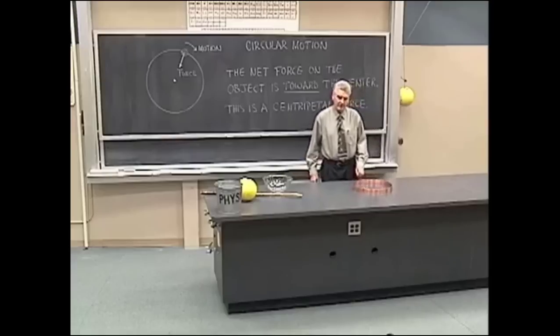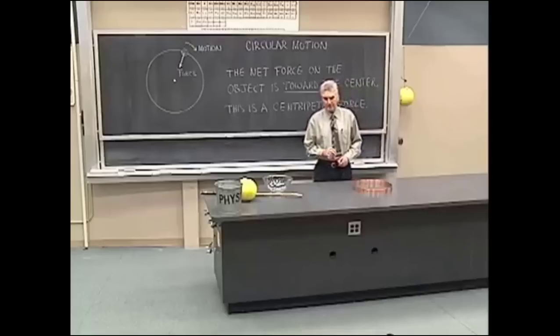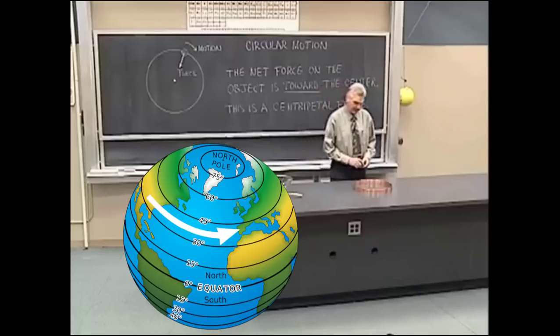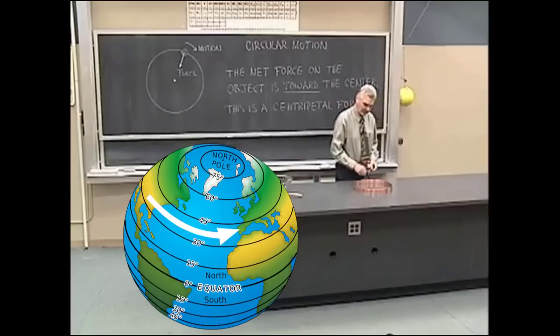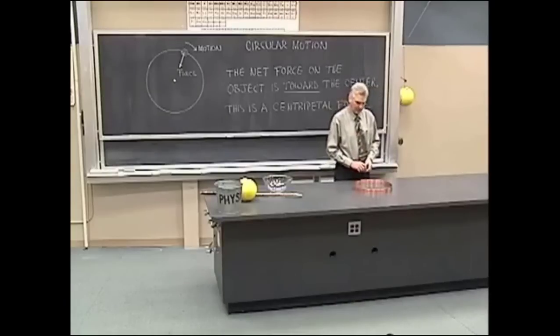One other experiment we can do to show that a force inward is required to keep the ball moving in a circular path is to, at some point, as the ball is rolling around there, just pick up the ring and watch what happens to the ball.